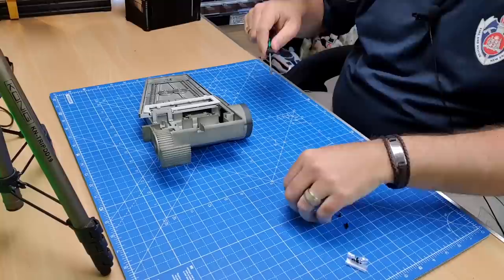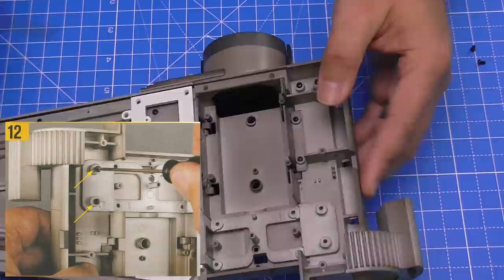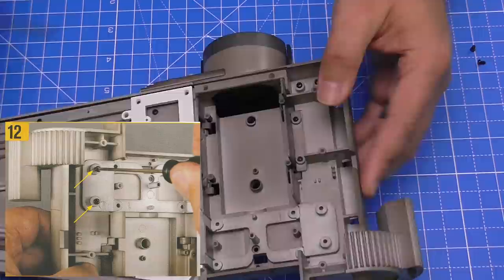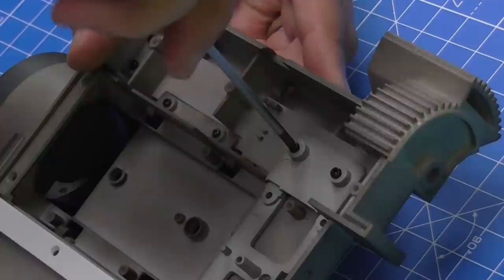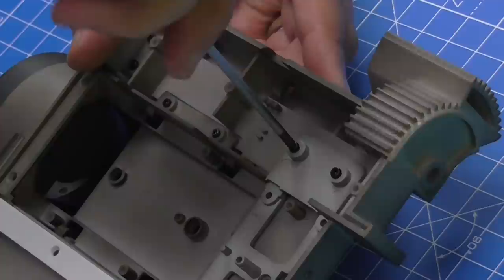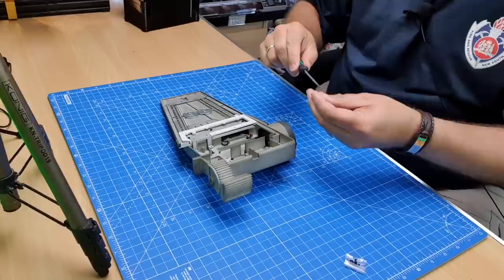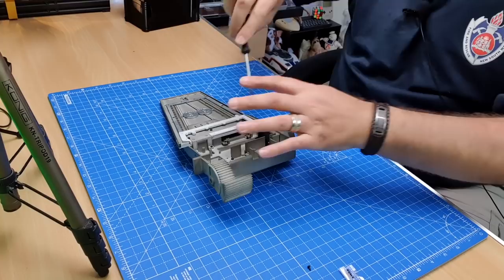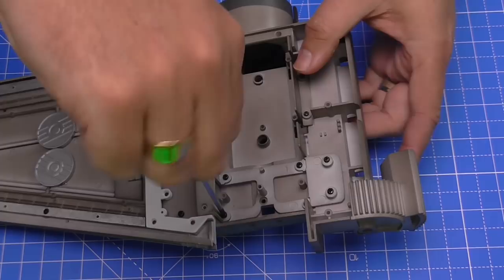We're using a grand total of three different screw types here. XW02s go into those sections, and the same screws go into these two areas up here as well. Then the four holes on this top brace also take XW02 screws — that's one, two, three, and finally four. That's the last of the XW02 screws. Lots of screws keeping this frame in place, and obviously we're never going to see this frame again once it's enclosed.